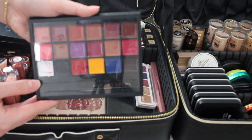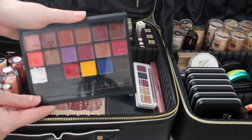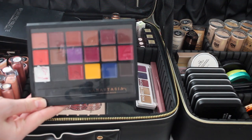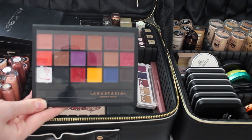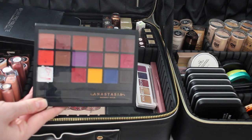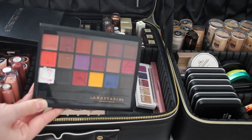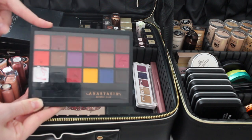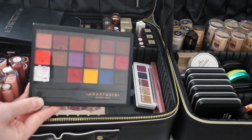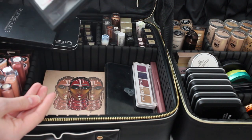Then I have the Anastasia lip palette. I really cut back on lip products — I felt like I was carrying so many reds and dark purples that clients just weren't asking for anymore. Occasionally someone wants a dark or bright lip, but most want neutral. So instead of carrying 50 different lipsticks I never use, I just take this palette. If someone wants a coral, dark purple, or black, I have it, and it's lighter and more convenient.